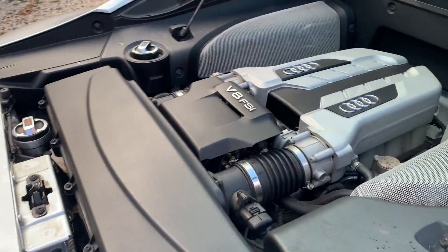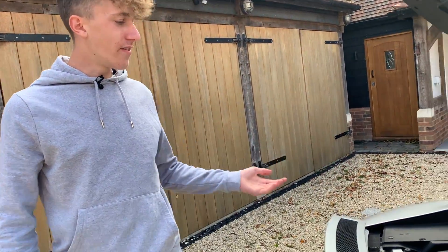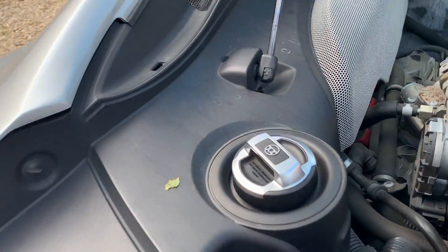4.2 litre V8 — what the hell is that? It has a steering wheel symbol on it. Let me know if you guys know what that is, because I've never seen that on any car — a symbol with like a steering wheel on it.